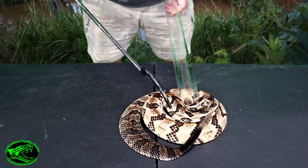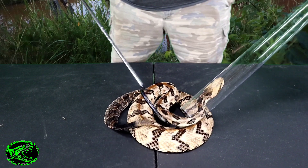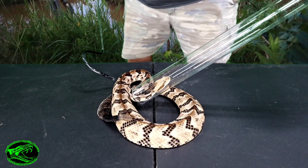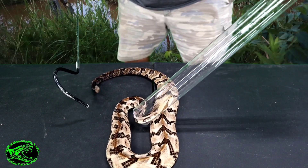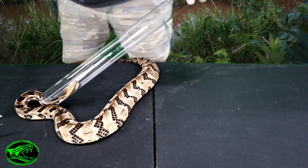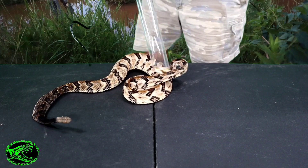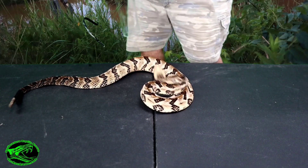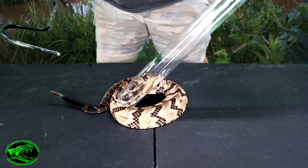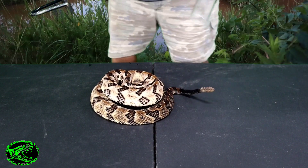It's okay buddy, we're gonna be gentle with you. This tube is not all that bad — I've never been in one, but I don't think it is. Trying my best to keep his head in the tube, trying my best not to get bit, and then trying to keep him in the tube — in that order.